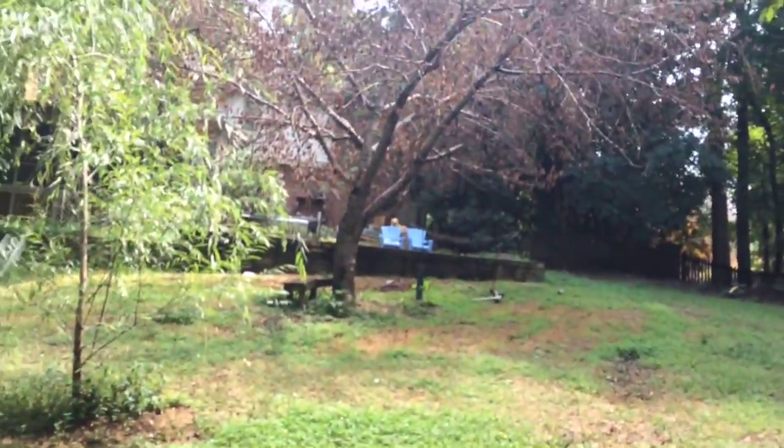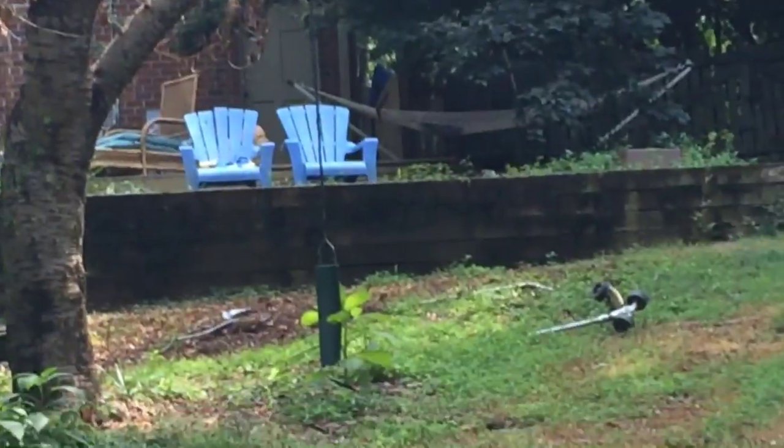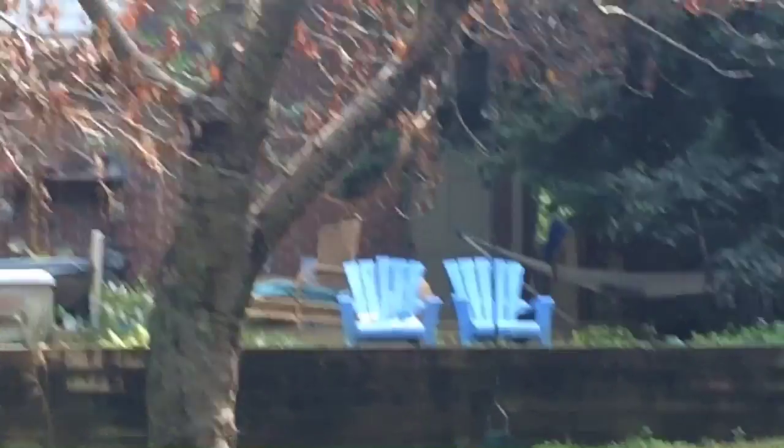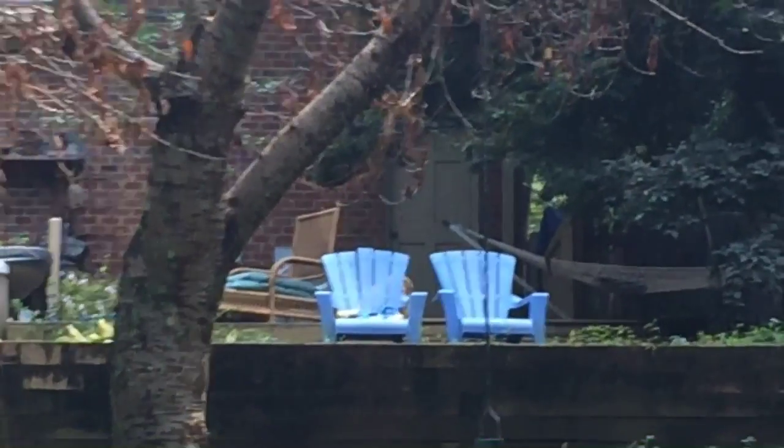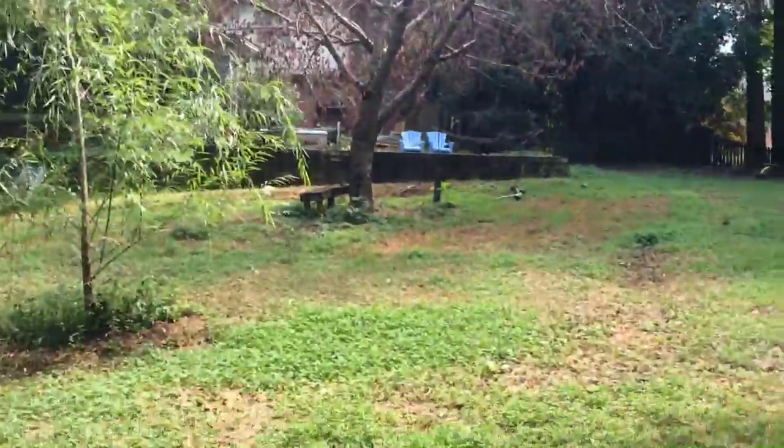Let's see if I can zoom into my doggy. Wait, where'd he go? You can see him a tiny bit. Look how stable it is, even when I'm zoomed in. Pretty good — that proves that this app is awesome.